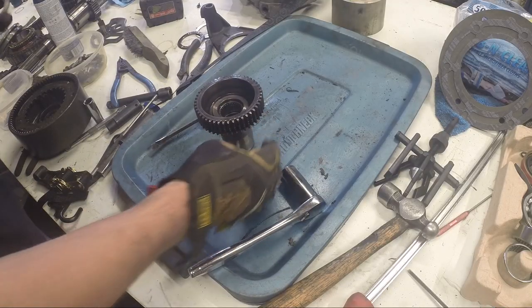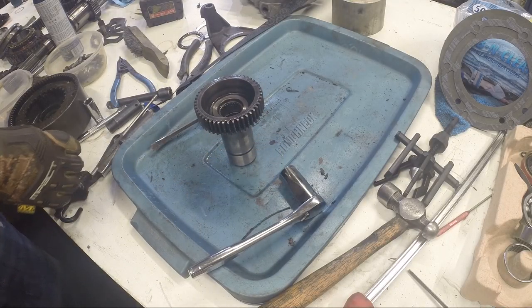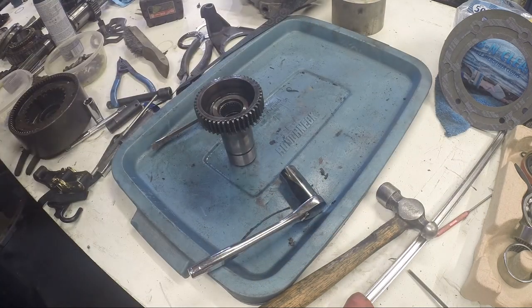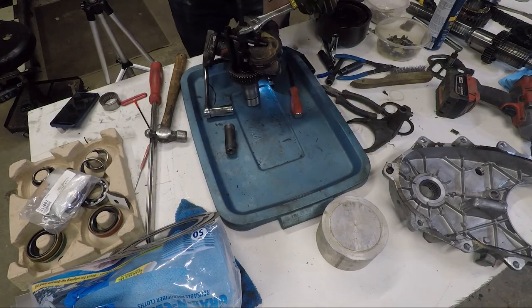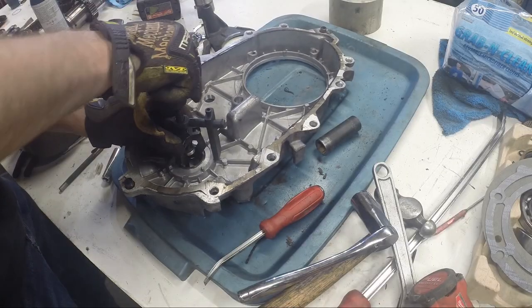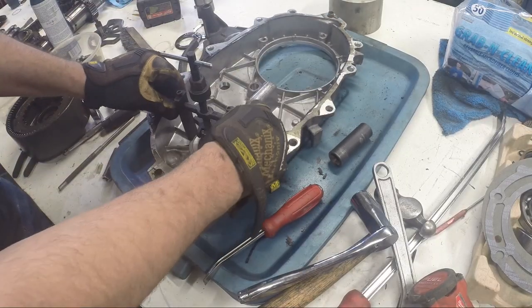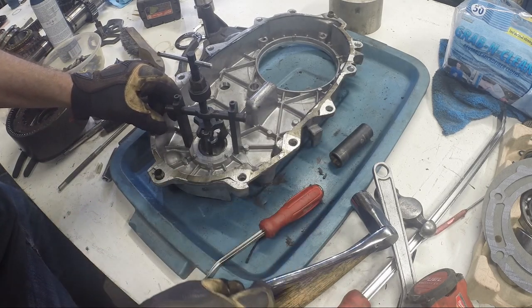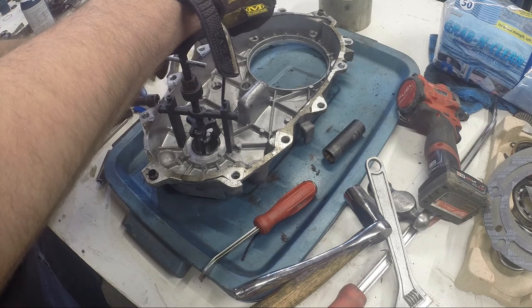Now I'll pull the little torrington bearing on the back side of the input shaft using our little three-jaw puller. We're at the last bearing — in the back case half, that's the support bearing for the front output shaft. Set it up and pull the last one out. Then we'll get on to cleaning.